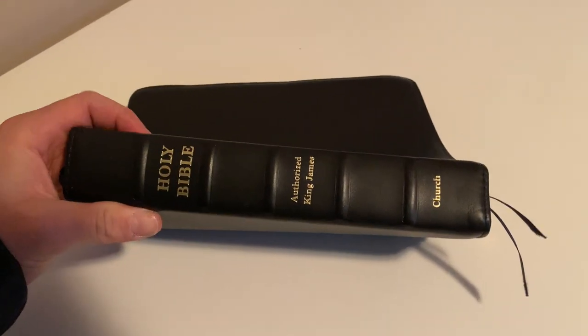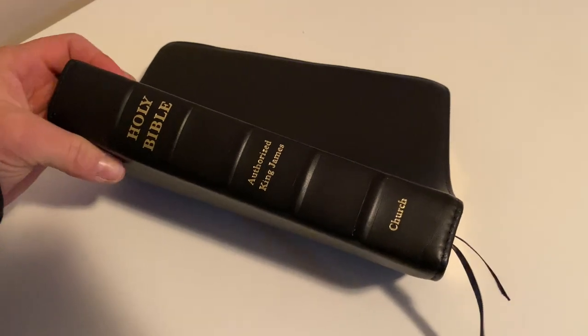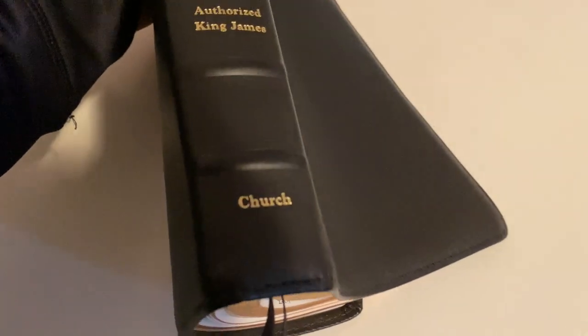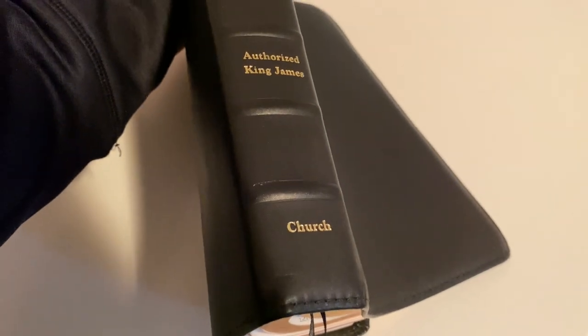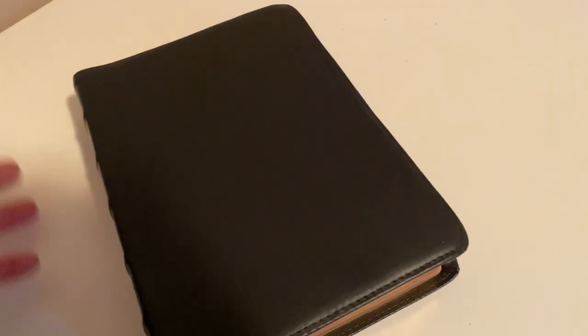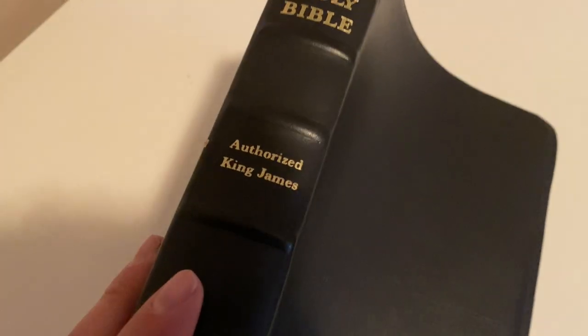This is a really nice Bible that I got a few years back by Local Church Bible Publishers. It's authorized King James and they got their little logo there — it just says 'Church.' For Local Church Bible Publishers it's CBP, and it's got the raised tabs on it, really nice gold lettering.